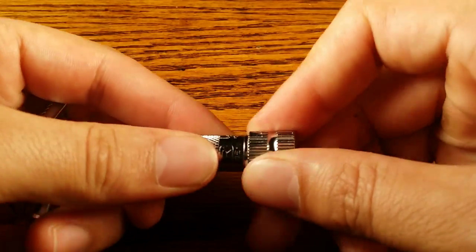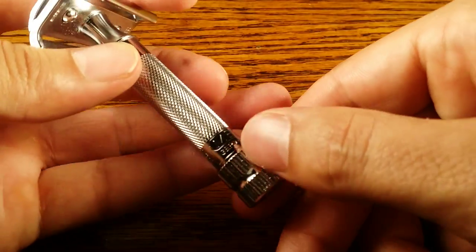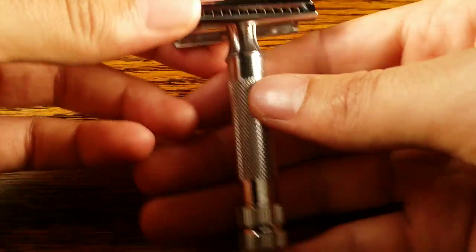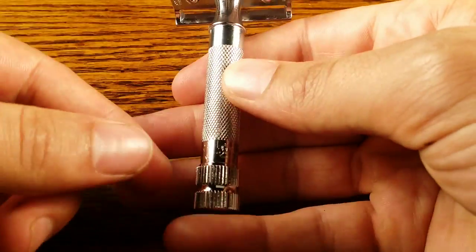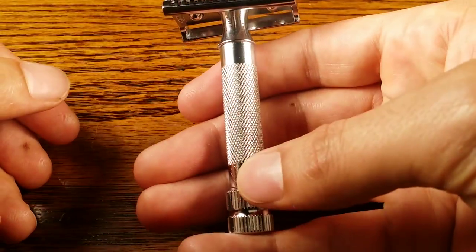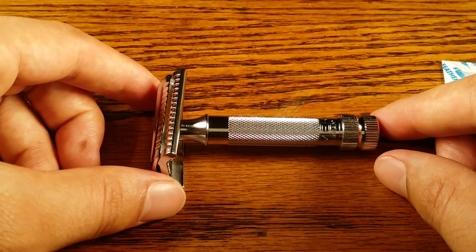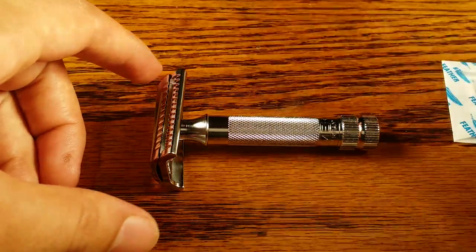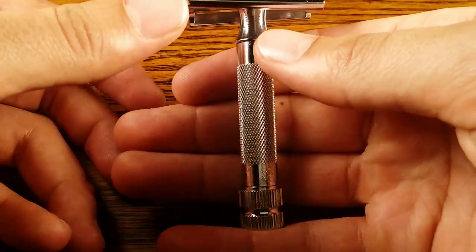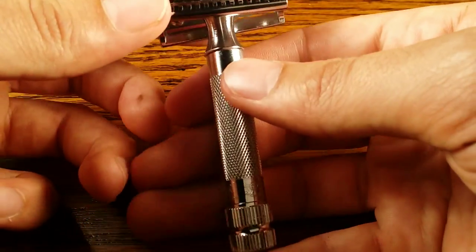The knob at the bottom used to twist off the headpiece has vertical grooves, which adds additional grip. It protrudes from the normal part of the handle a good amount, so it adds grip and lets you know where the end is, which I like. It measures in at 3.3 inches. I have fairly large hands so I prefer safety razors to be a little bit longer, but for people with average size hands it should be okay.